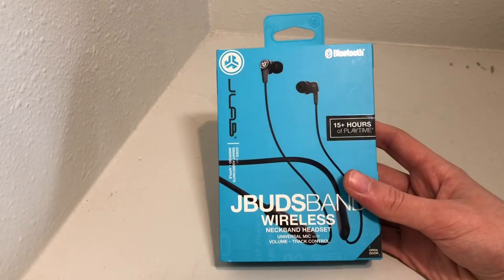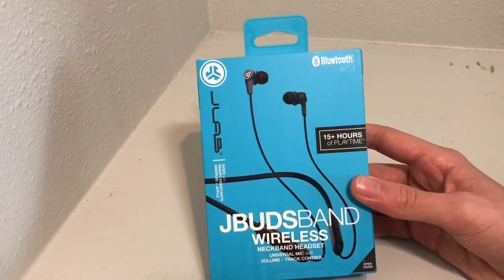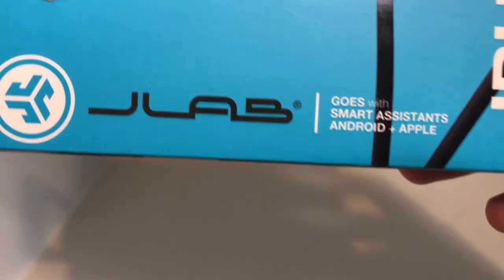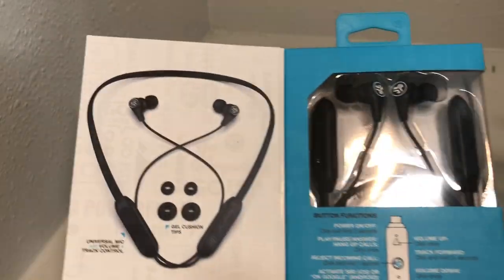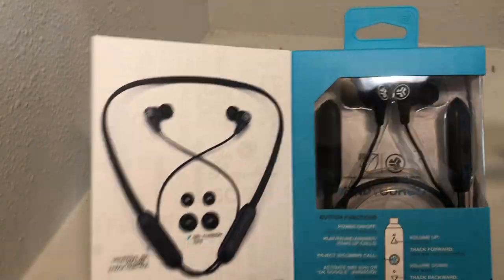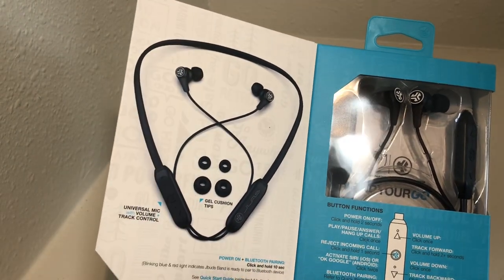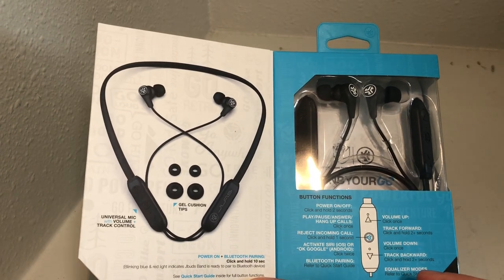Let's take a look at the specs listed on the outside of the box. This is the JBuds Band Wireless Earbuds with a universal mic and volume and track control. It can be paired with the Android Smart Assistant and the Apple Smart Assistant. There's also a little opening that shows you more details and what comes in the box, so you get a good look at the size of these earbuds. I thought they were a little bigger than average, but I like that it looks cool.